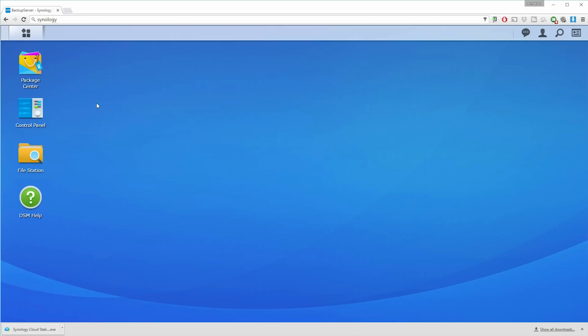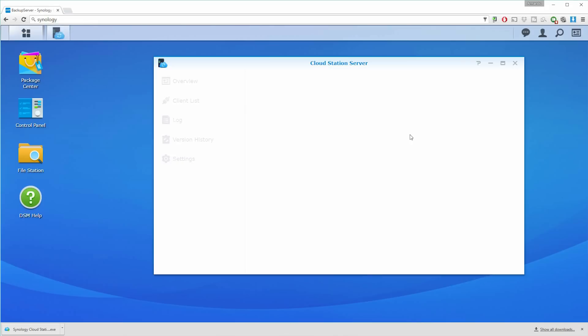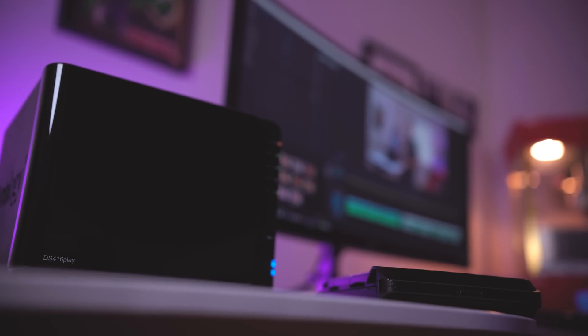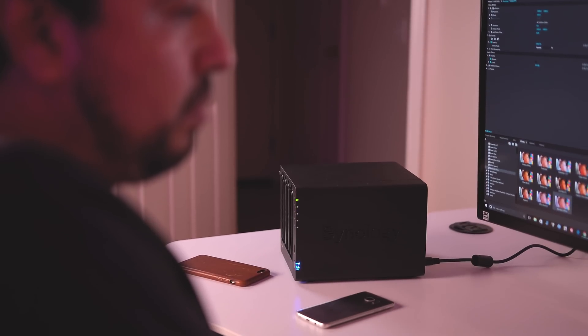Another benefit of having a NAS server like this is that you can back up all of your computer, phone content, and basically all of your digital content onto it. They have a package called Cloud Station Server, which you install on your computer or all the computers in your home, and it'll automatically back up the file folders you choose. If you're on Windows, you can back up your entire C drive or specific folders, and those backups will happen every time you turn your computer on.